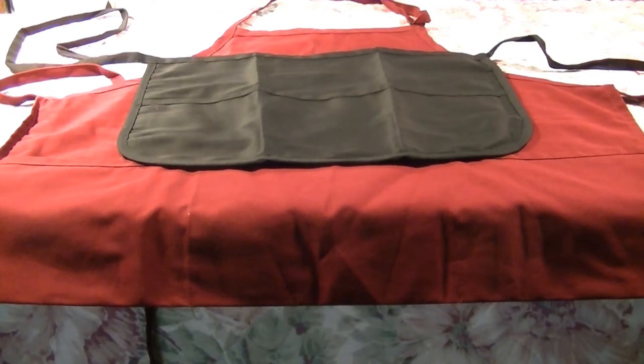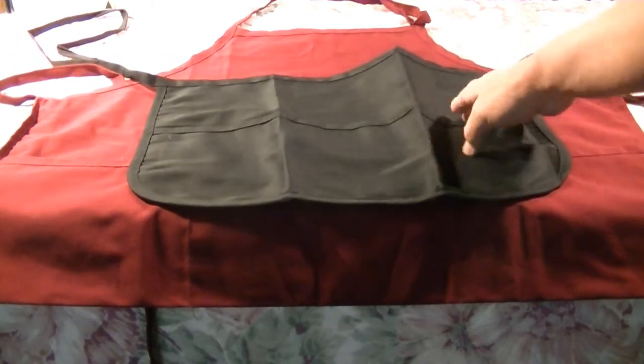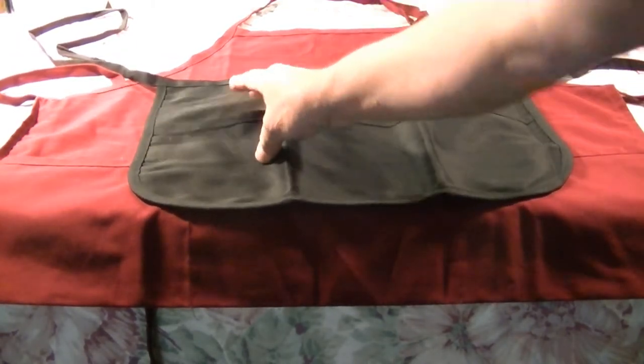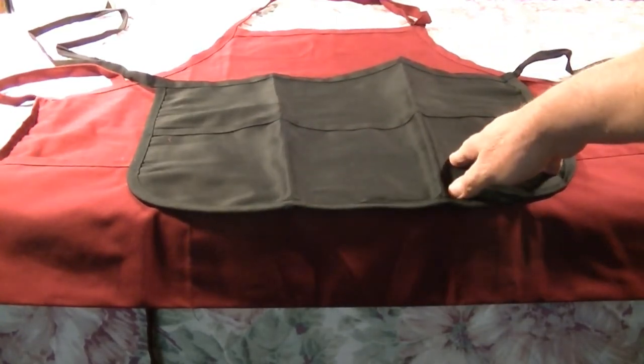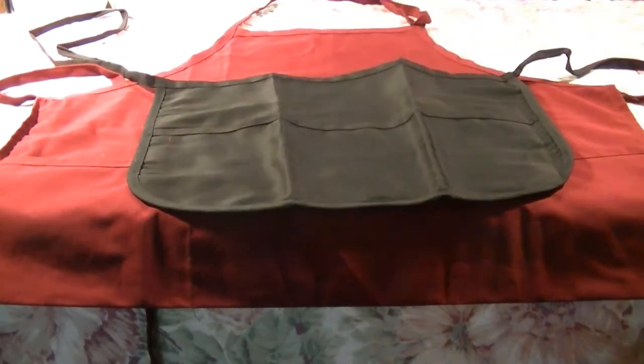We'll start off with the waist apron. There are all sorts of different types — some have two pockets, some have three. The black one you're looking at has three pockets: one, two, three. We print where the customer wants it — some want it on the side, middle, or the other side, so you've got choices on where to put the logo.